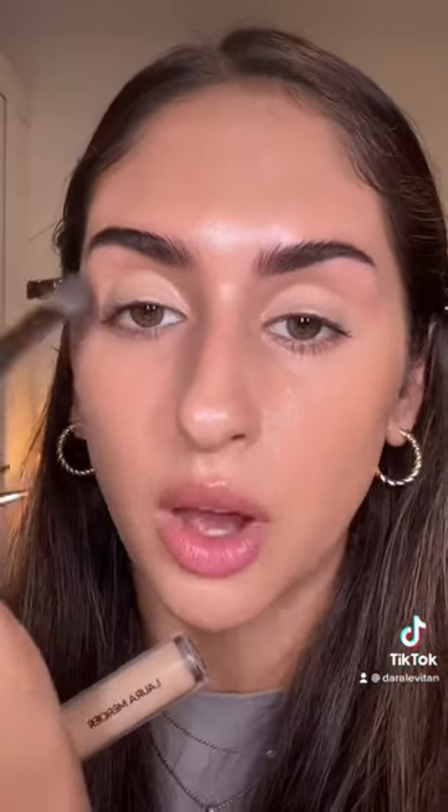For my base, I'm doing the House Labs Foundation in the shade Light Medium Neutral, and I'm prepping my lips with the Pat McGrath Lip Fetish Lip Balm. Priming the lid with the Laura Mercier Flawless Fusion Concealer. If you have an oilier lid, I would recommend using an actual eyeshadow primer.